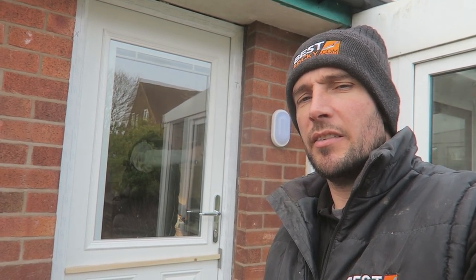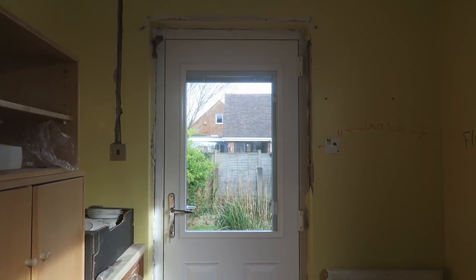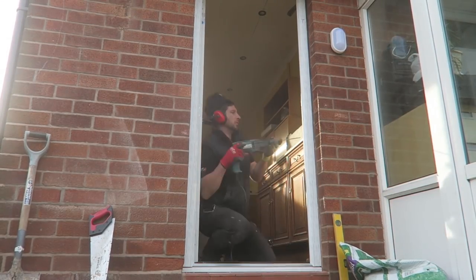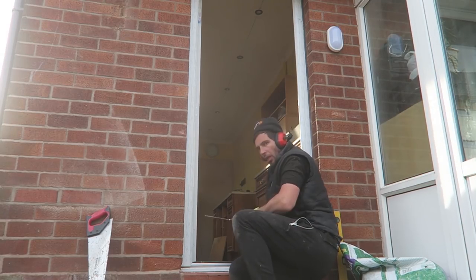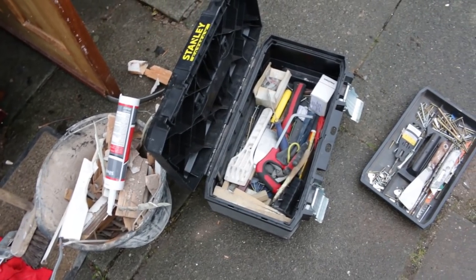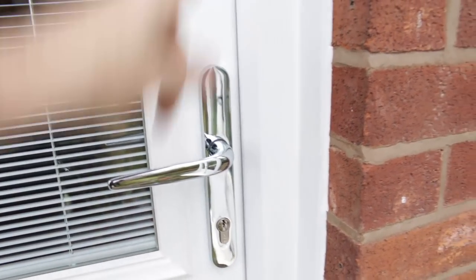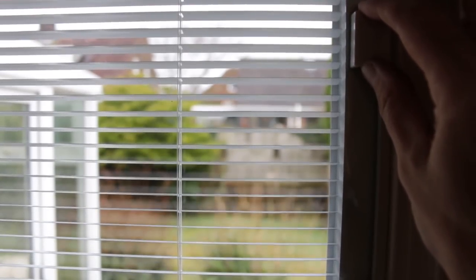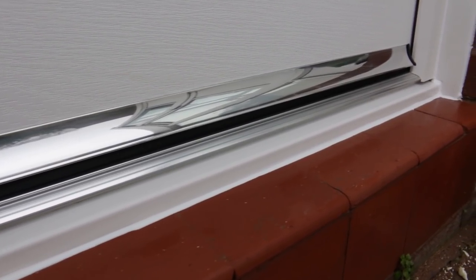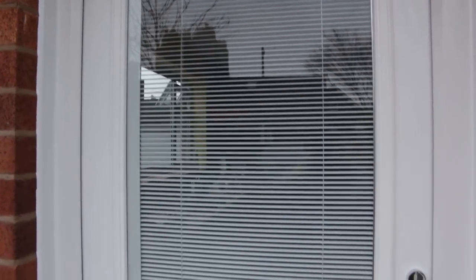I'm not saying there's a right way, not saying there's a wrong way — this is the way we do it. As long as you don't let the foam go completely off you're absolutely fine. It shuts like a dream as well — just pull it to, lift the handle, engage all the locking system in. It's a five-point locking system with hood bolts. It's all cookies and cream.